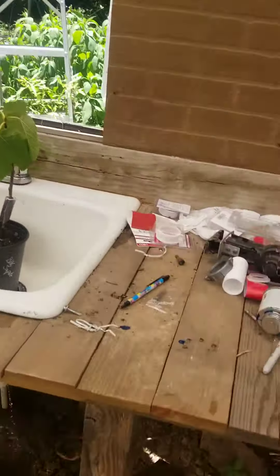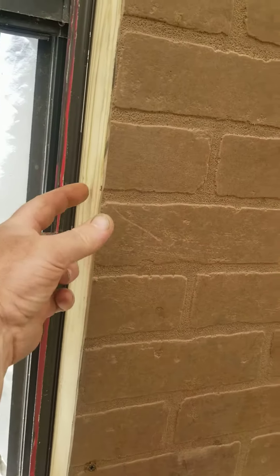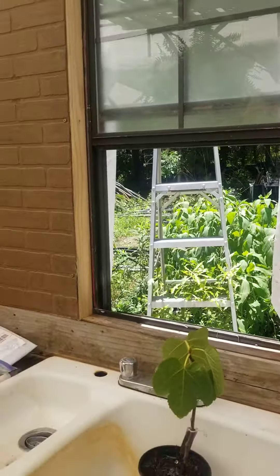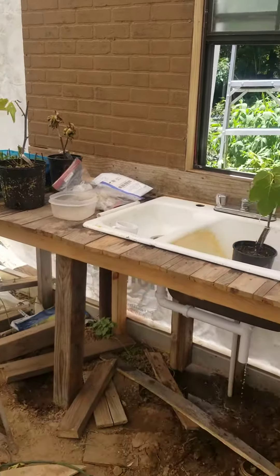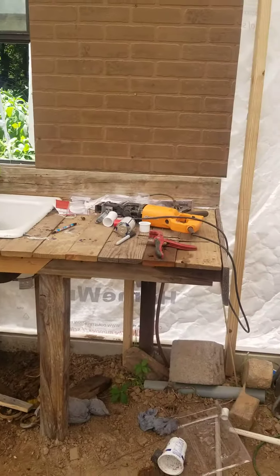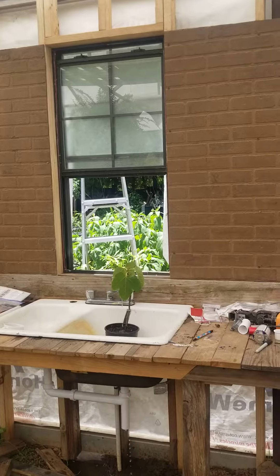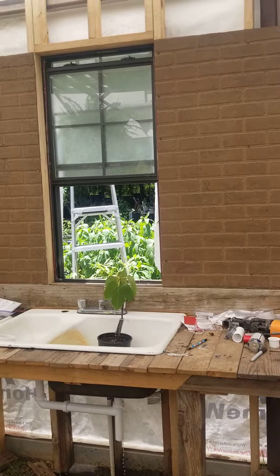I think I'm going to use this same pallet wood or barn top wood to trim out the window and come out a little bit here, maybe two inches. I just wanted to show the progress so far — and there you have it.